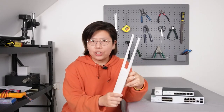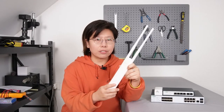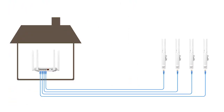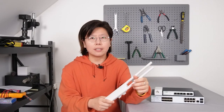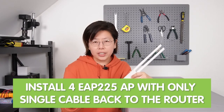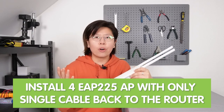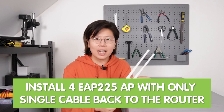Now let's imagine you have to install four of those access points around your house. Must we pull all four cables all the way back to the router? Well, it depends. Today in this video, I'm going to talk about how to pull only a single Ethernet cable back to the router and install four access points at the same time.